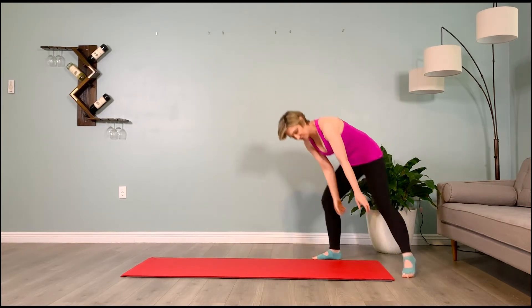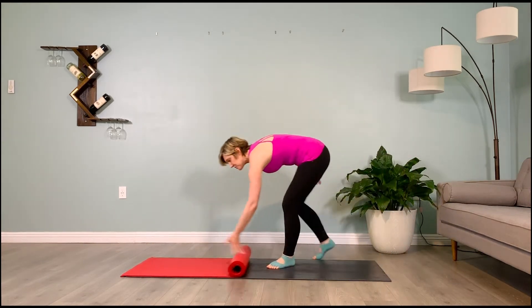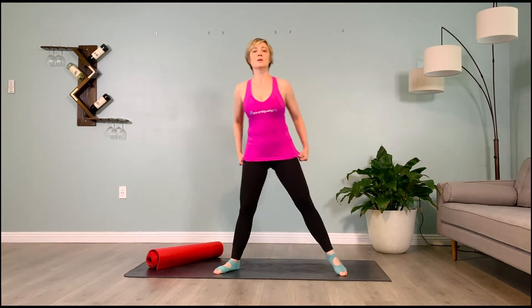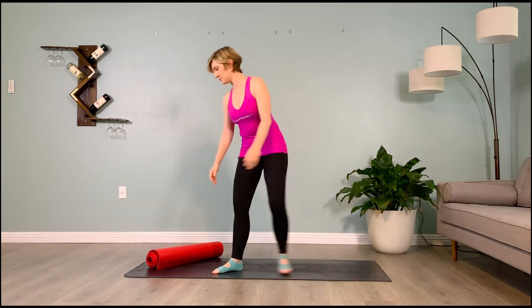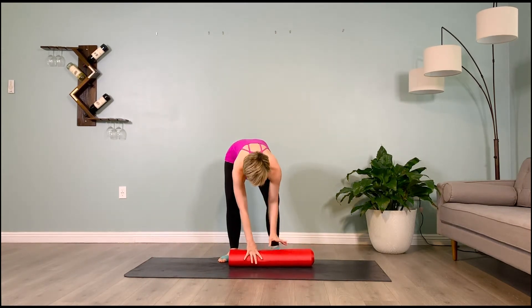We're going to take our mat and roll it up for malasana. Before we do malasana, I want to show you a variation: if you have any lower back issues, my suggestion is to do a sumo squat instead. You can still bring your hands into a prayer — this is just not as low a squat — so if you have knee sensitivity or back issues, you won't be feeling it.